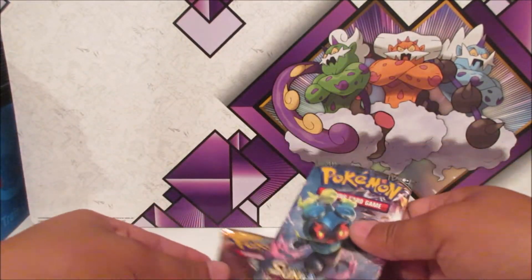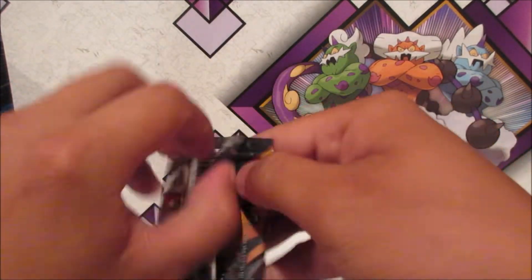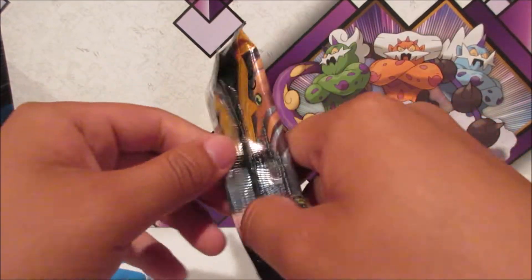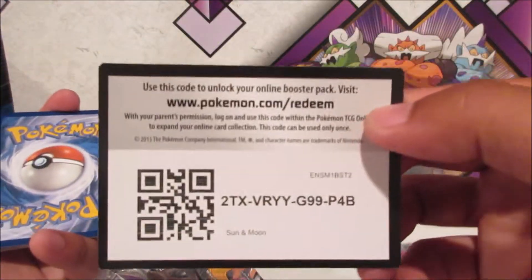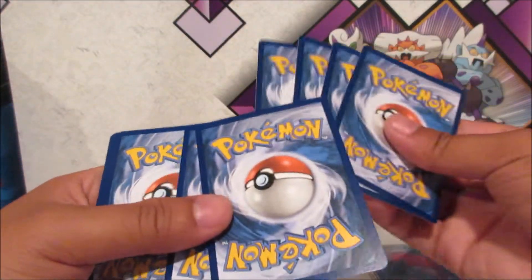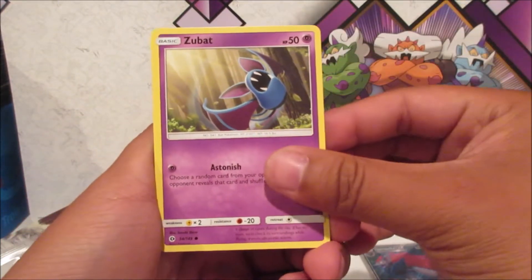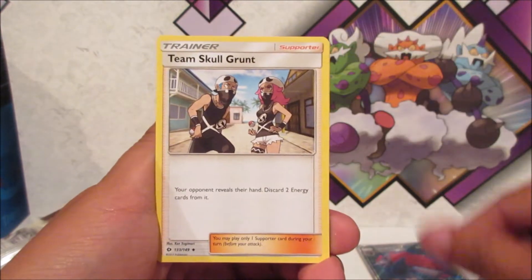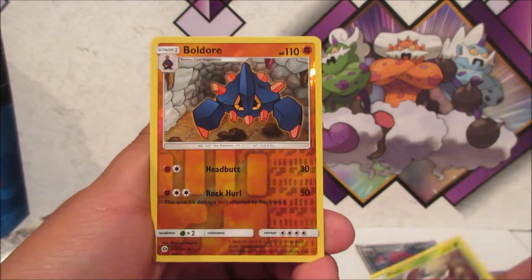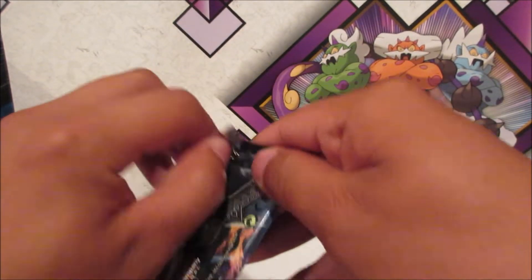We got two Burning Shadows and one Sun and Moon base. Let's start off with the Sun and Moon base. We got a GX already! We got a Zubat, Grubbin, Growlithe, Popplio, Wingull, Grass Energy, Metapod, Team Skull Grunt, Pinsir, Boldore Reverse, and a Pile of Sand. Pile of Sand — well, it is summer, so gotta go to the beach and get yourself a pile of sand.